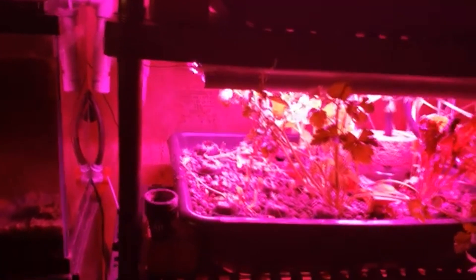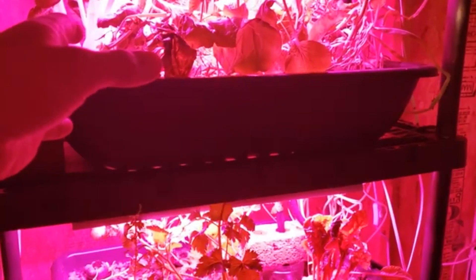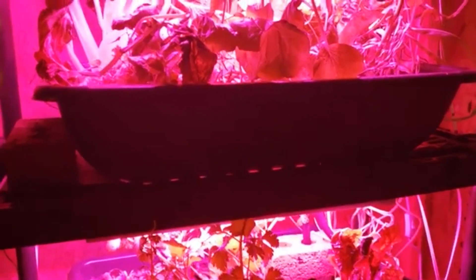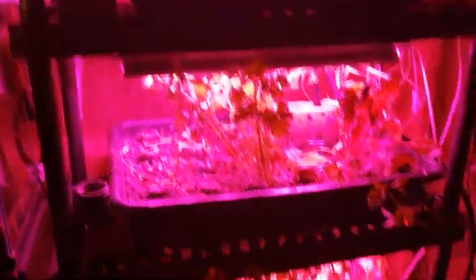The pump is set to run four minutes every hour. I chose that time by watching the beds fill and letting it run a few seconds past the point when all beds were full of water. This gives the fish tank a nice water change every hour, which keeps the water crystal clear. It also aerates the water, and the plants and beneficial bacteria in the beds clean it. I won't go into all the science but more detail is in the blog post.